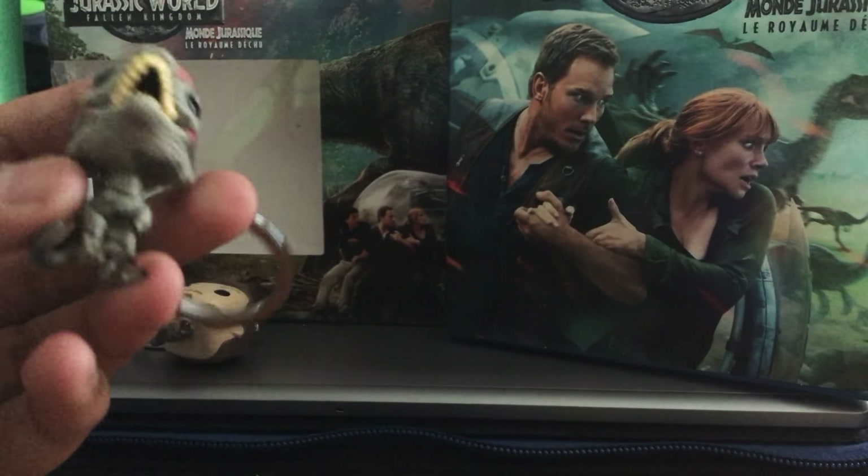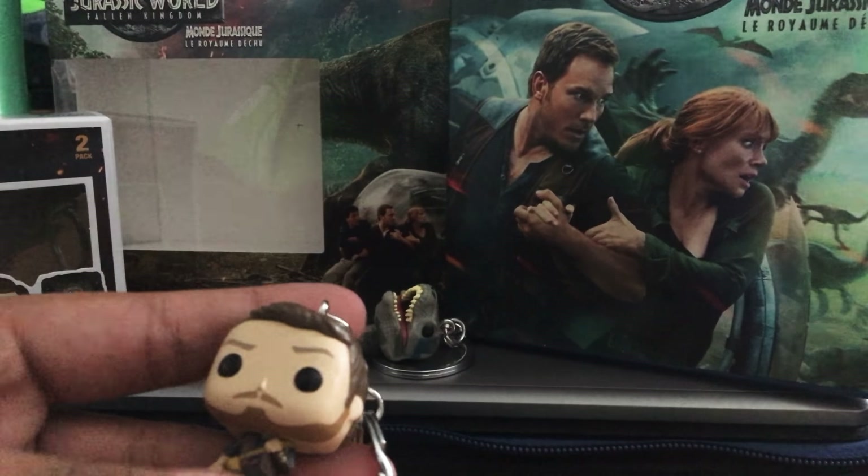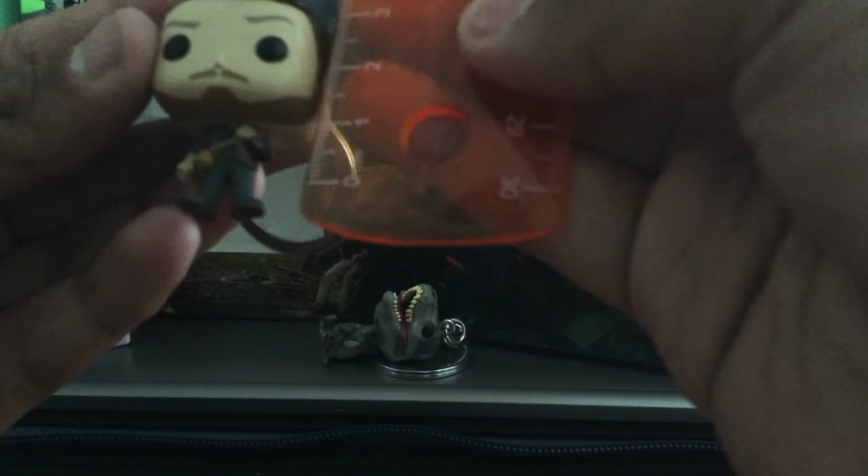Blue just can't stand up at all. I'd recommend if you want to make these stand up, take off the keychain — it's pretty easy, just take it out of the loop and then you can place it down. For Blue, I really like this one. It's a very nice Funko Pop. I know it's mini, but I think it's the baby Blue we saw in the movie, which is just really cool.